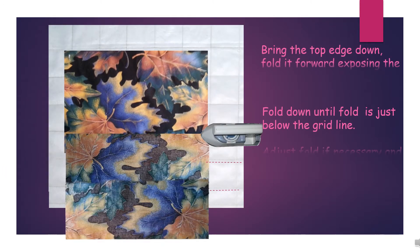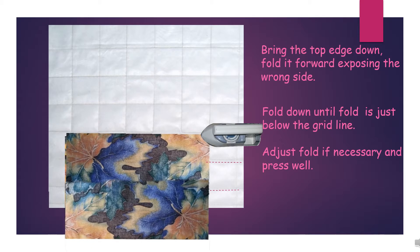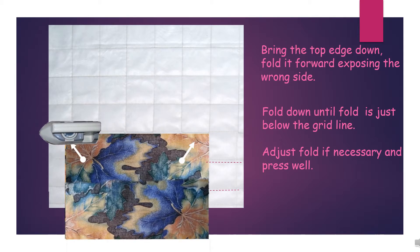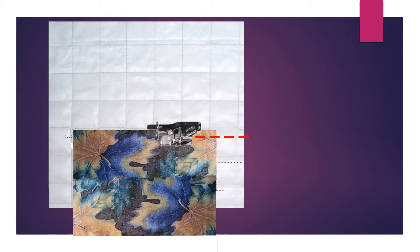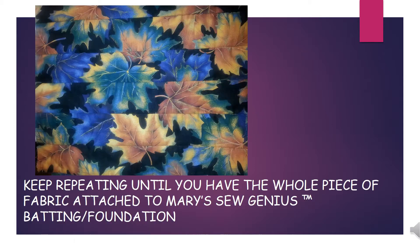Press lightly right over the glue area. Bring the top edge down, fold it forward exposing the wrong side. Fold down until the fold is just below the grid line. Adjust the fold if necessary and press well. Have the right edge of the quarter inch foot follow the grid line, and continue this process until you've covered the amount of Mary's Sew Genius Batting called for in the pattern.